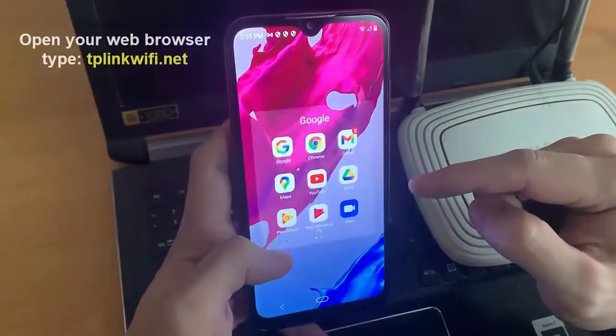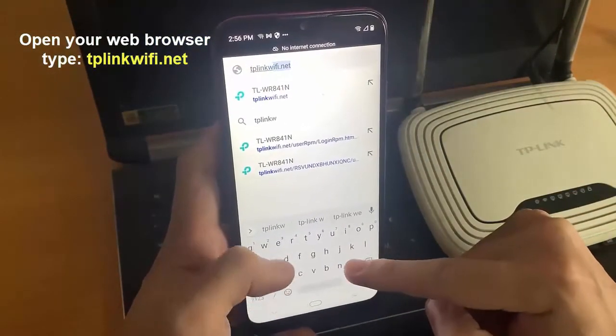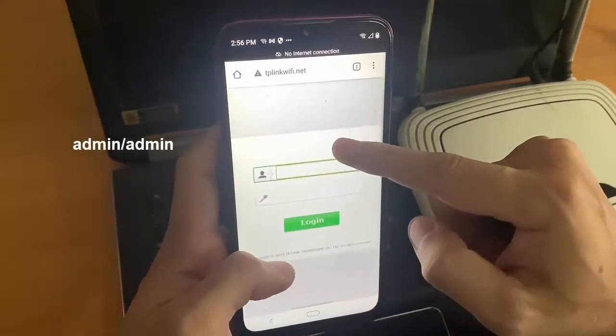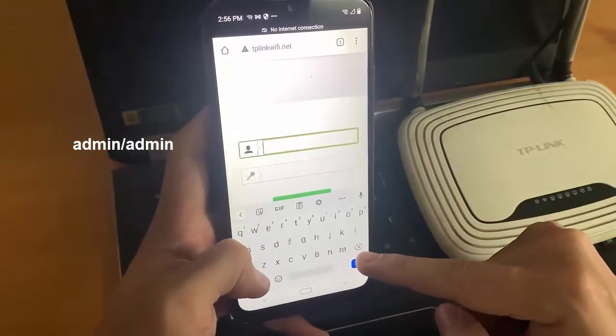Navigate and type BlinkWiFi.net of the wireless router in the address bar, and press Enter. Type the username and password in the login page. The default username and password are both admin in lowercase.